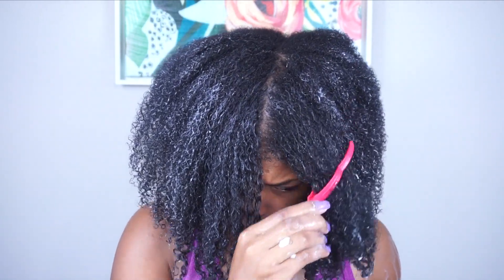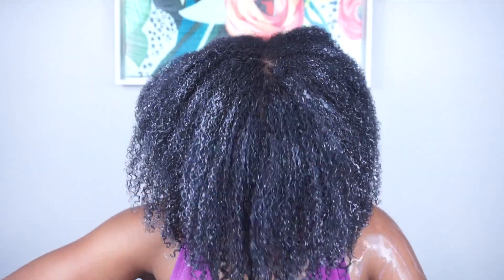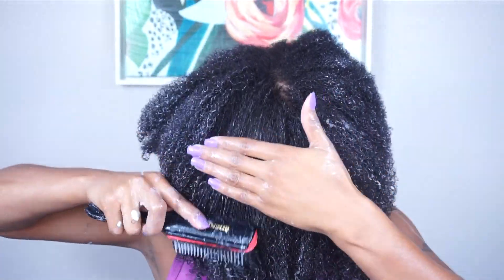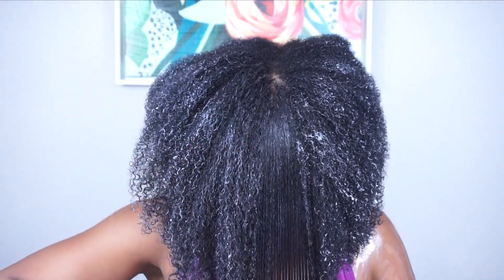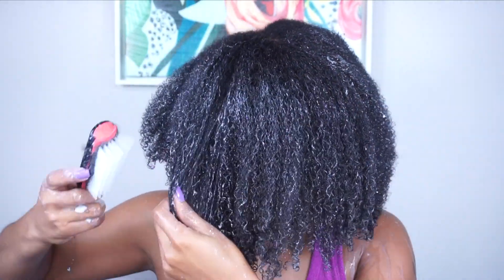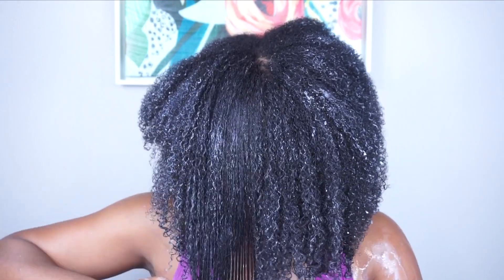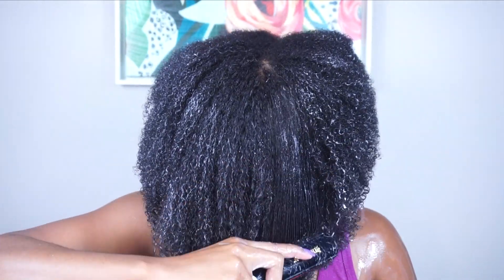I'm just going to continue brushing in the direction I want my hair to fall. My hair isn't cut in any particular shape, so I'm just going to brush until I feel like it's how I would want the style to look once it's dry. Then I'm going to go sit under a hooded dryer until my hair is at least seventy to eighty percent dry.